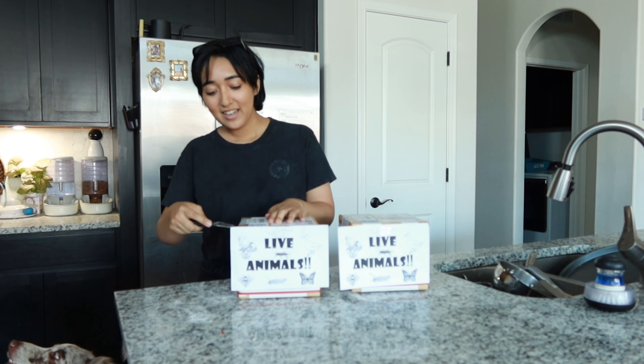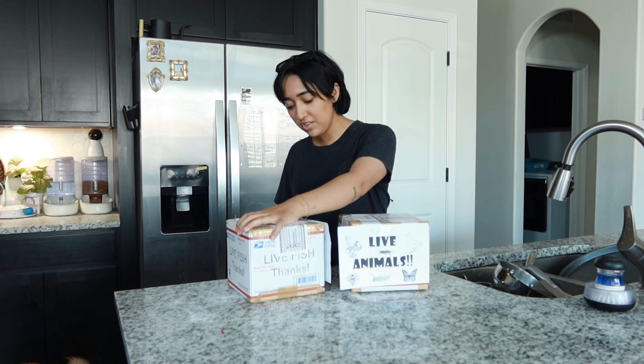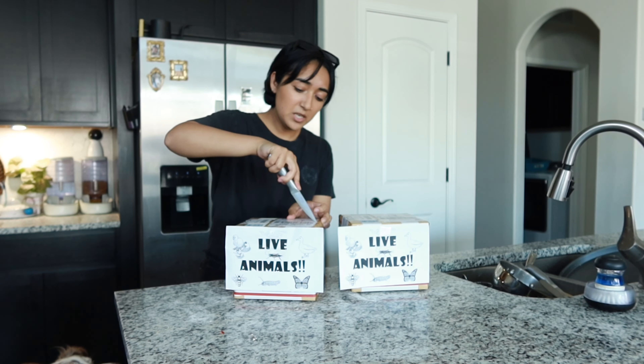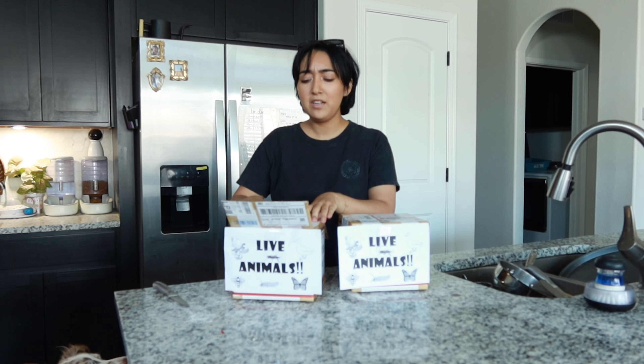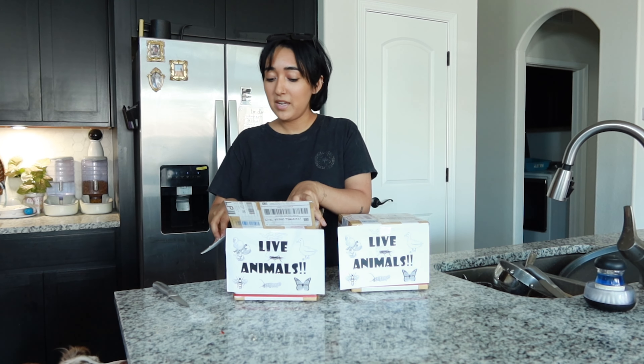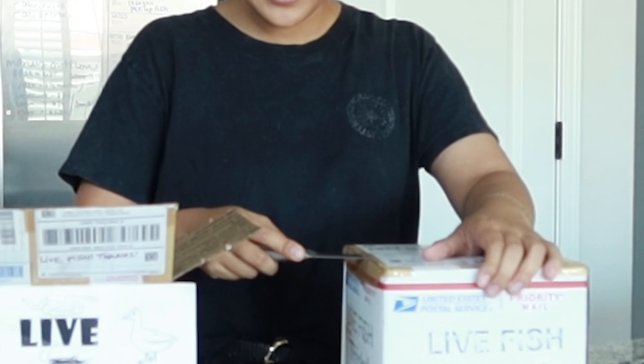I totally forgot what I was going to do and say in this video. I knew they were coming, but I wasn't too sure if I had to go pick them up — they actually came to my doorstep this time. Last time I had to pick up Zoo at the post office. I'm glad I was here because I knew they were going to be here soon, and we're doing a betta sorority tank.